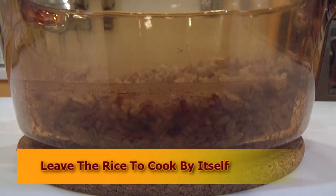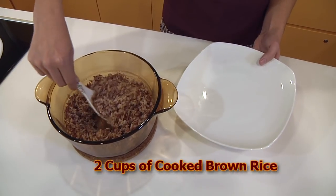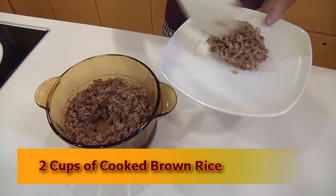Leave the rice to cook further itself and absorb any remaining water. This will make up to 2 cups of cooked brown rice.